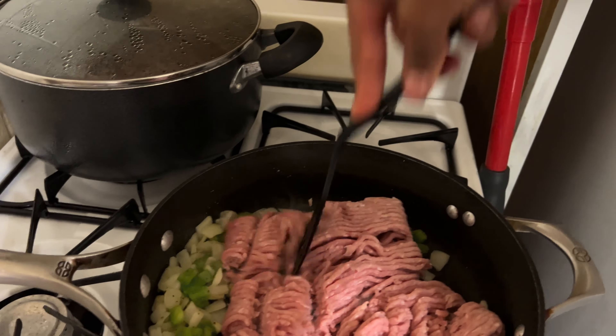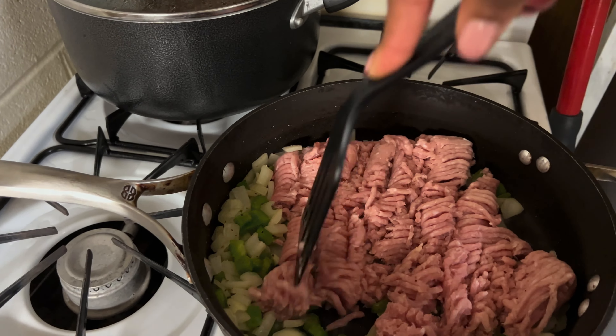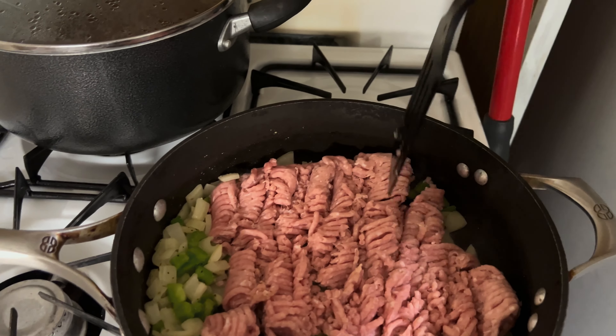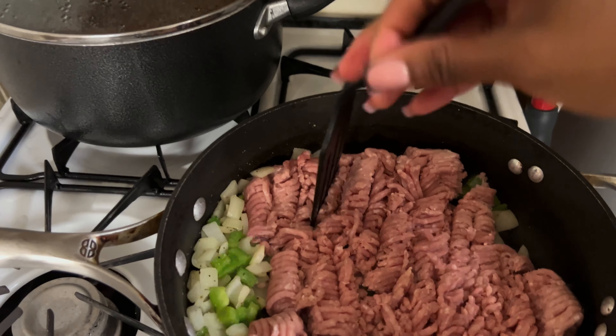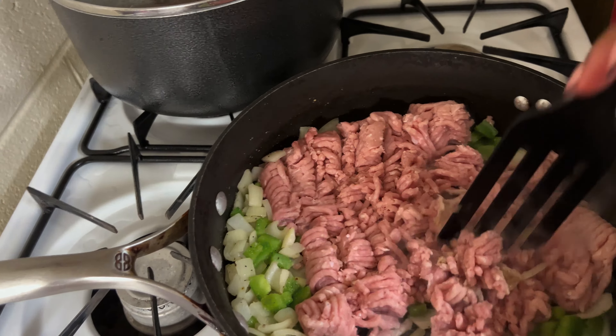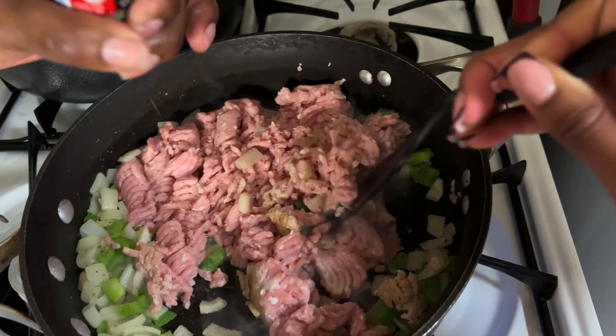Now we're adding in the turkey and you want to smash it. I have some experience in this — I used to help make the ground beef when I was younger. Don't worry about keeping it all intact. You honestly want to make sure that you're chopping it up so that as it cooks, you're mixing it around evenly. Give it some flips here and there. You want it to be all completely brown.